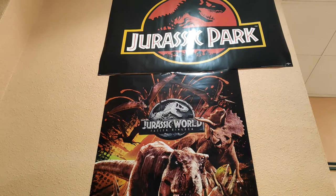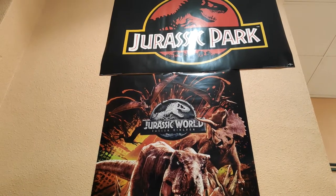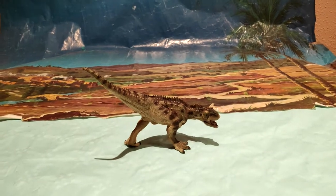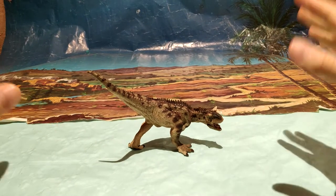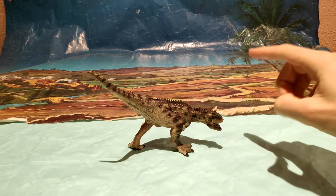Muy buenas a todos chicos, aquí Jurassic Park Road. Hoy os traigo la famosa figuraza del Carnotaurus de Papo.